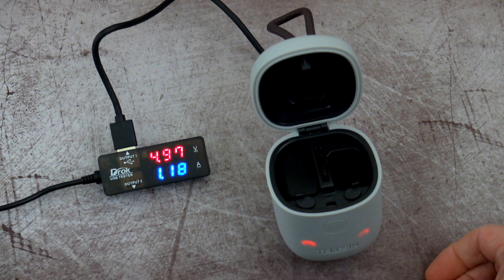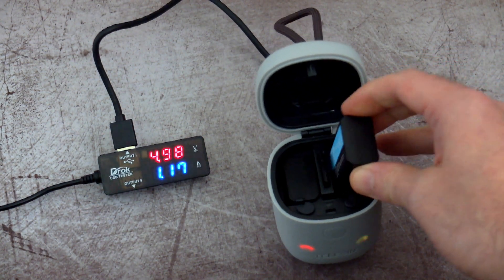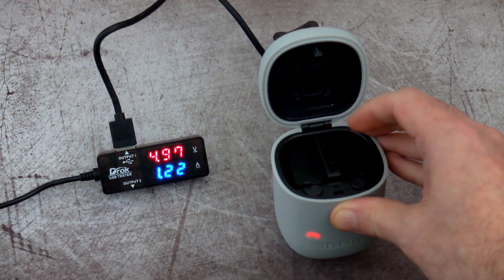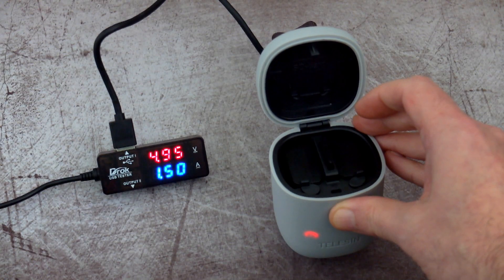Looking at the current draw, I'll put a single battery in and see what that takes it up to. Bear in mind there is some circuitry and the LED lights as well, which will take away a little bit of that power - so we're getting just under 1.2 amps with a single battery inserted, meaning you will get slightly faster charge speed with a single cell.